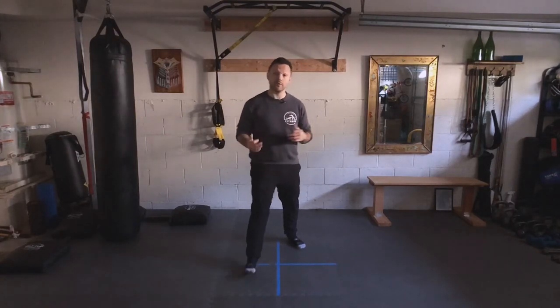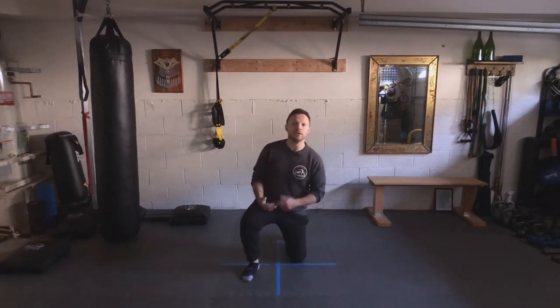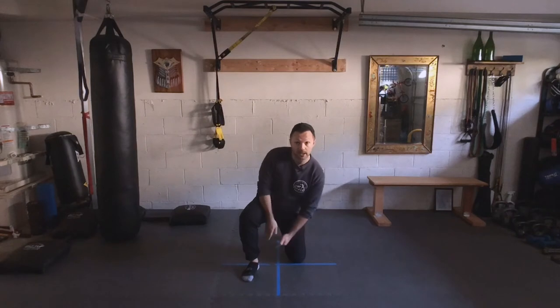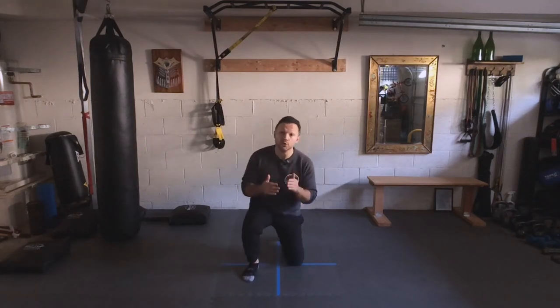Our depth is how far one foot is in front of the other. If we take an exaggerated step forward — doesn't matter which leg — and drop that rear knee to the floor, my rear knee should line up with my front heel. If my legs are a little longer, I'll be a little further back; if my legs are a little shorter, I'll be a little closer in.